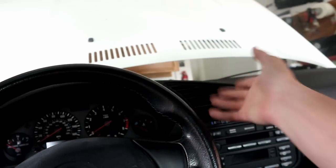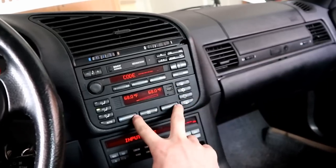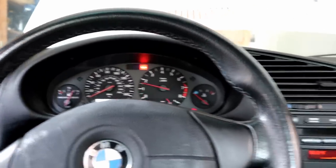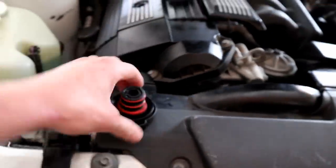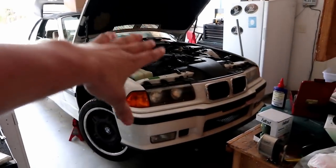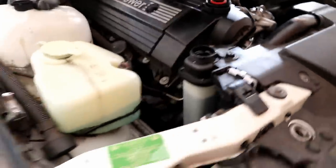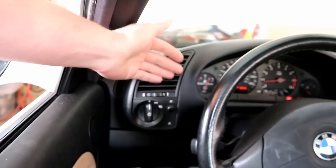Once the cooling system has taken as much coolant as it can just by air bleeding it without the motor on, we're going to go ahead and start it up. Before we do that, turn the AC off and turn the heater up completely - spin the temperature dial all the way to red and crank the fan up, then fire it up. Now with it running, we're pretty much just going to sit here and continuously add coolant. The coolant level will slowly drop, mainly when the thermostat opens, so we're going to stand here and continuously add fluid until it stops taking fluid.